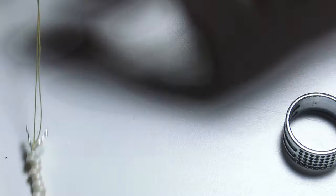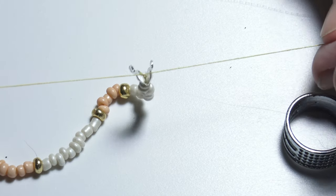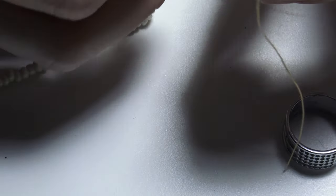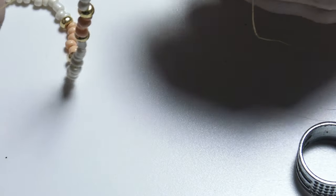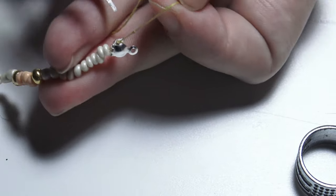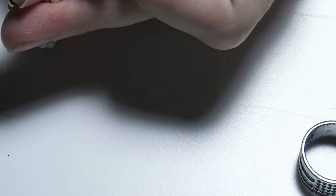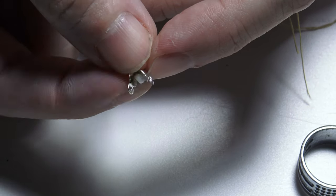I will make one more knot above the sand bead. Now I can cut the thread — I will cut the thread above the bead. Now I have the small sand bead inside the bead end.